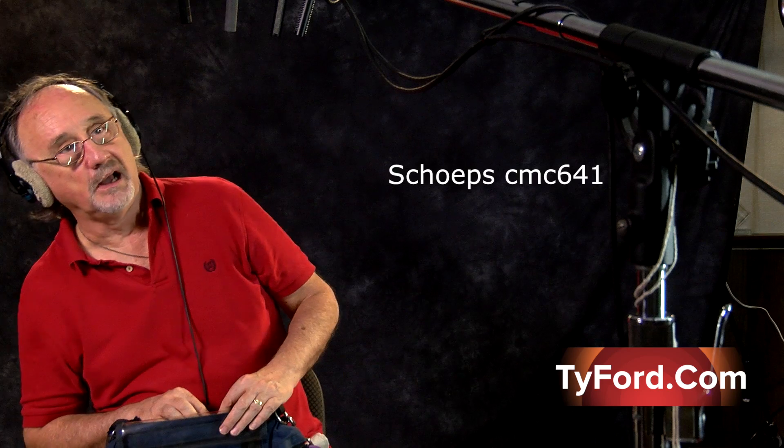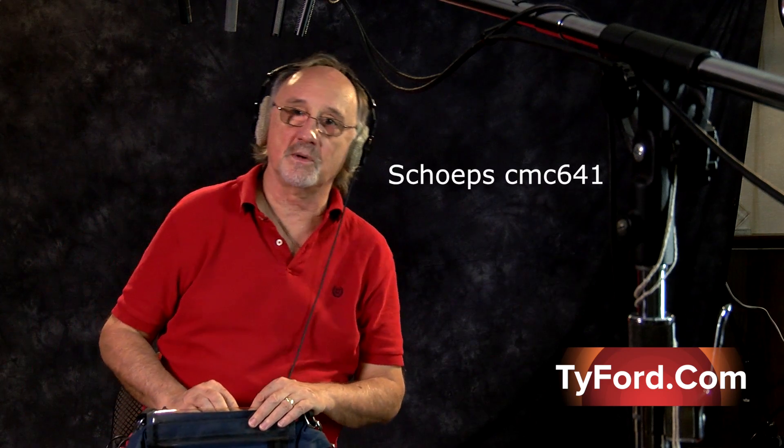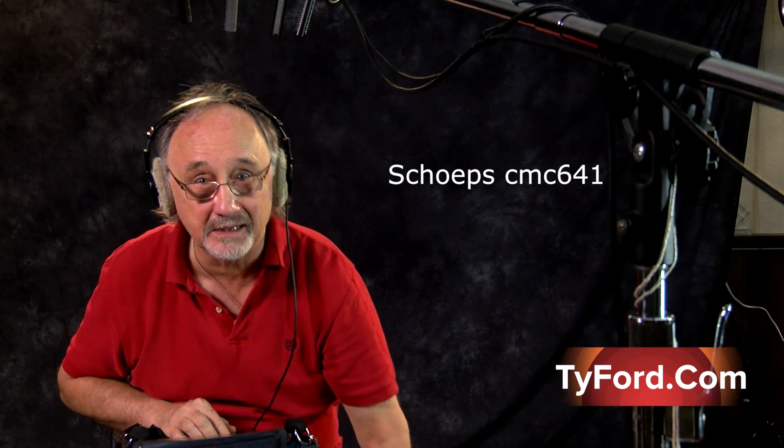Check — one through ten. I'm literally way in front of the mic right now, and I'm moving around. You'll appreciate that when you're doing interviews and the subject moves during the most important thing they wanted to tell you — on a lockdown boom shot. So this is the Schoeps CMC 641.